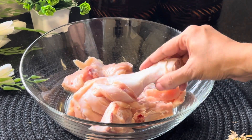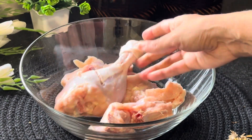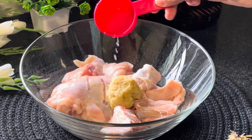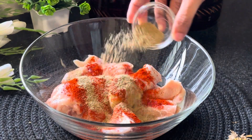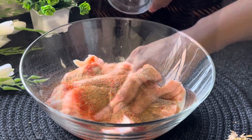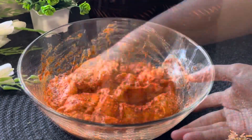In a bowl, take 500 grams chicken, clean and wash it. Now we will add 1 tablespoon ginger garlic paste, 1 tablespoon lemon juice, 1 teaspoon Kashmiri lal mirch, 1 teaspoon chaat masala, 1 teaspoon namak, 1 teaspoon roasted cumin powder, 1 teaspoon kali mirch powder, 1 teaspoon garam masala. Mix it well and marinate for 1 hour.